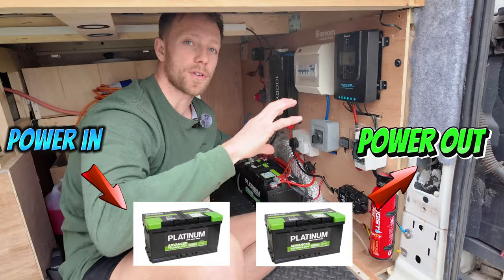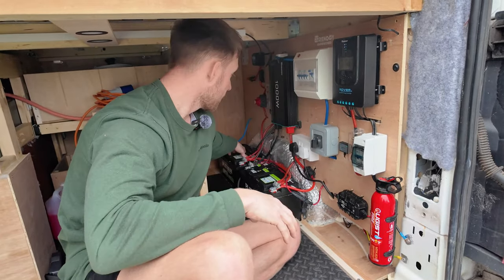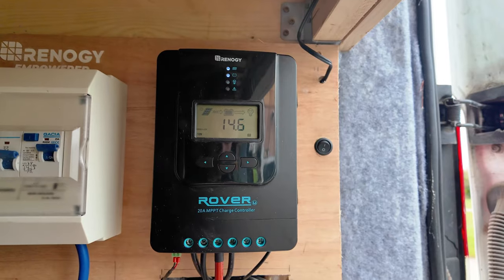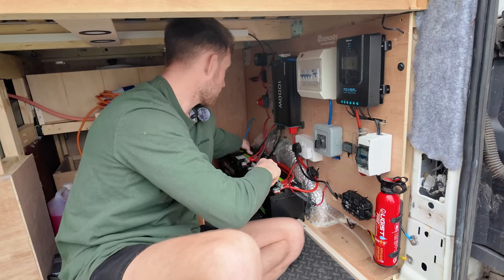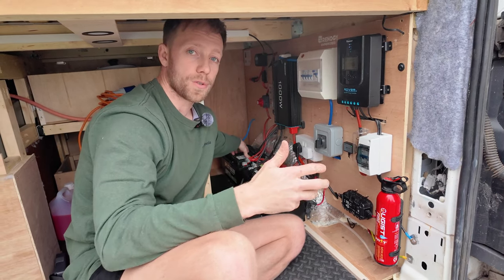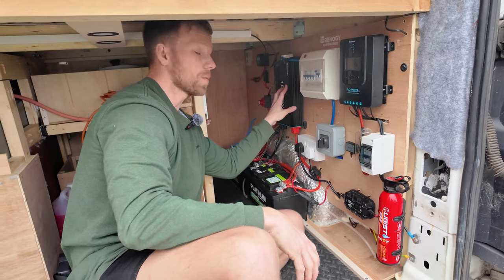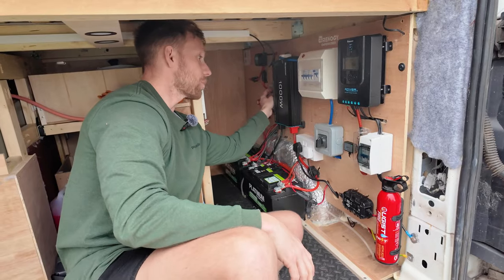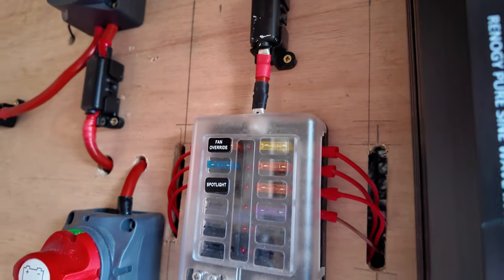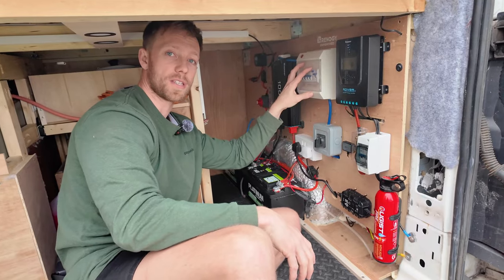In the first battery we've got the VSR which gives us power from the alternator, and the solar which also powers the same battery. Everything that draws from the batteries comes out of the other battery — so we've got the 1000 watt Renogy inverter, the distribution board, and our 240 volt system.